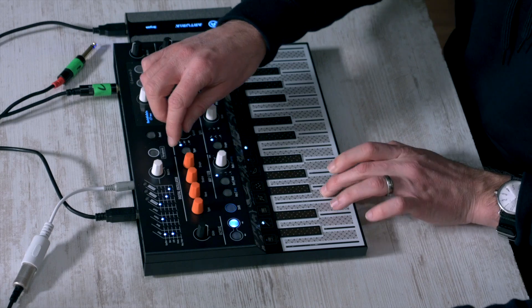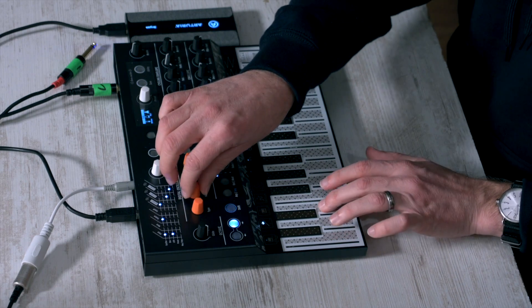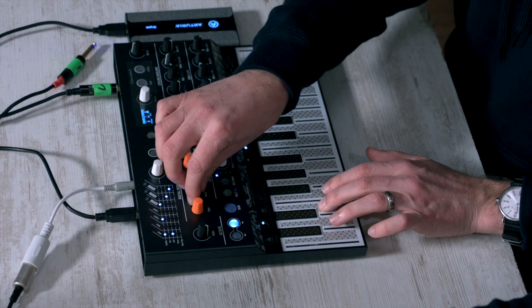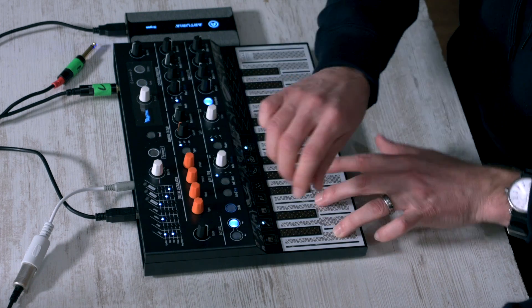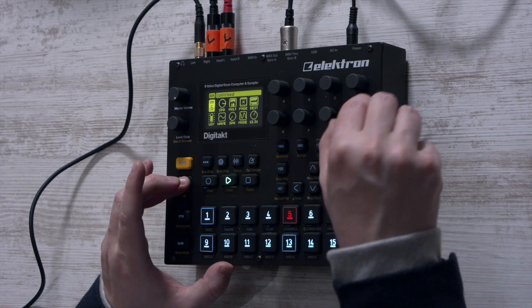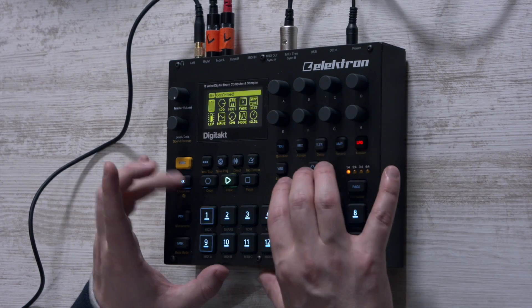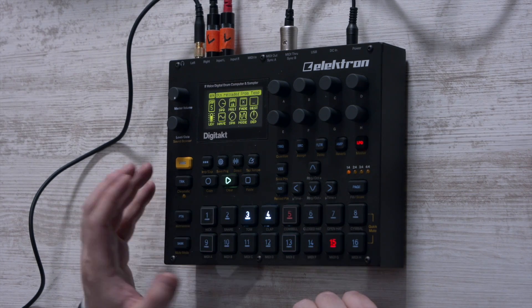Another strength of the Digitakt and the Elektron workflow is the level of control you can have during a live situation. The control-all function becomes very powerful. If you learn it well enough, you can create transitions and variations to a pattern super quickly. This is a jam session I did during the Toman Synth Reactor event — just one pattern I sort of made up on the fly, using control-all to create variations quickly.